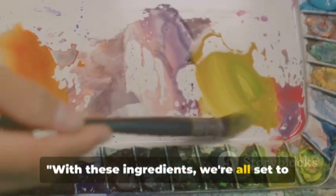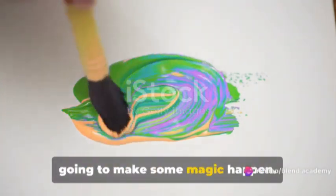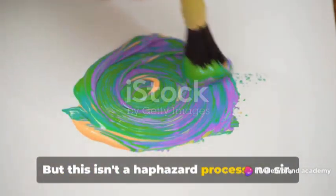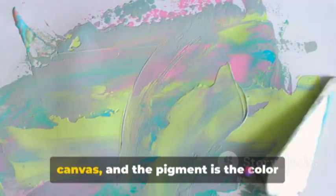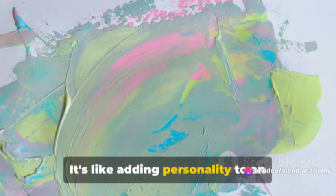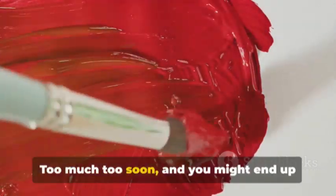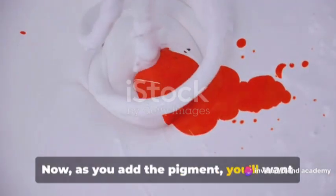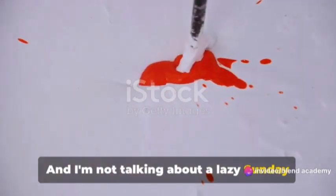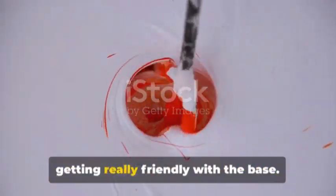With these ingredients, we're all set to start making gloss paint. Now it's time to mix things up. We've got our pigment, our base, and now we're going to make some magic happen. But this isn't a haphazard process. Just like a gourmet chef, we're going to be precise, deliberate, and creative. Start by adding the pigment to the base — the base is like a blank canvas, and the pigment is the color that brings it to life. You want to add the pigment slowly, bit by bit. Too much too soon and you might end up with a color that's more vibrant than intended. As you add the pigment, stir vigorously to make sure the pigment gets really well incorporated into the base.